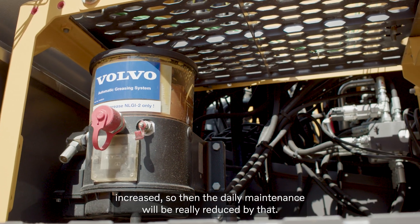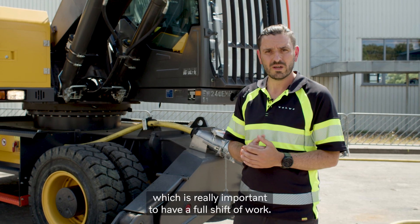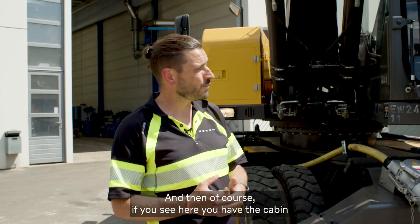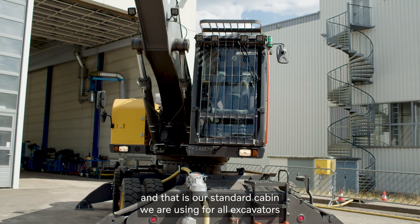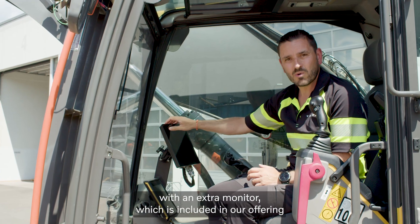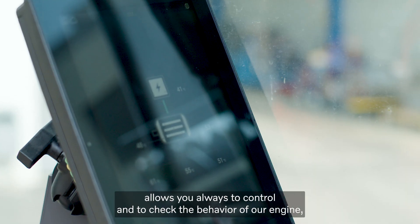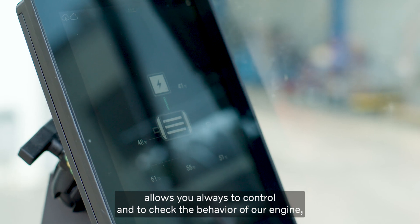Daily maintenance will be really reduced. I don't need to refuel the machine, which is really important to have a full shift of work. And if you see here, you have the cabin — that is our standard cabin we are using for all excavators — with an extra monitor which is included in our offering, allowing you to always control and check the behavior of the engine.